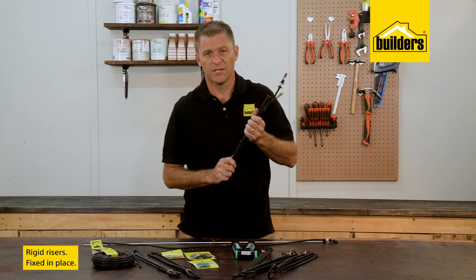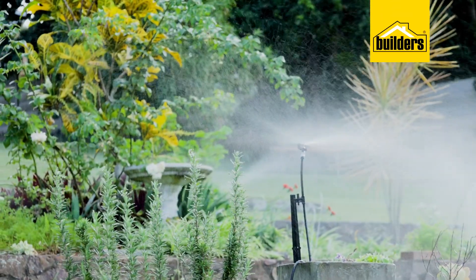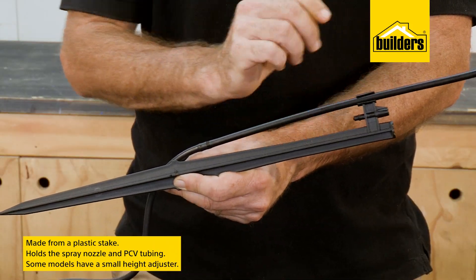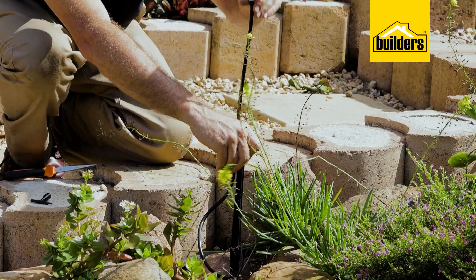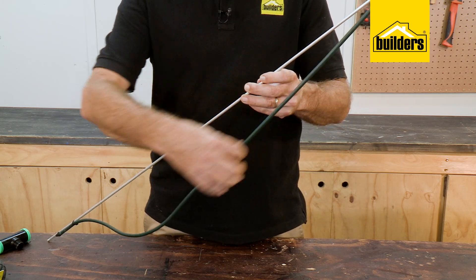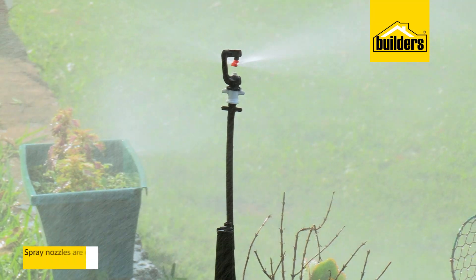Rigid risers are exactly that — they are rigid and fixed in place. These are usually used for flower beds, along pathways, and generally somewhere where they're out of the way. They're made from a plastic stake that holds the spray nozzle and the PVC tubing in place. In some models there's a small height adjustment to get the spray above the plants. They're also available with a one-meter aluminium stake and a longer hose, which is ideal if you have plant types that are a bit higher than the rest.